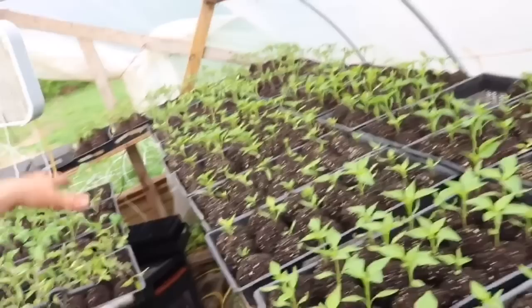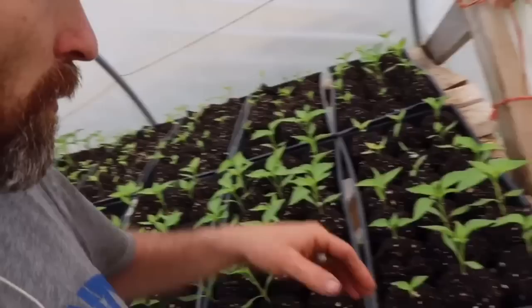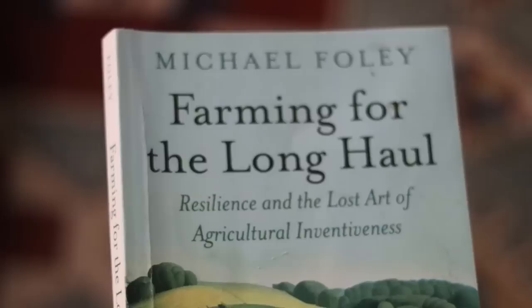We did all of those tomatoes - it's over 200 tomatoes, I'm not sure how many peppers. Basically there are two things here. One, I want to talk about why we're doing it.